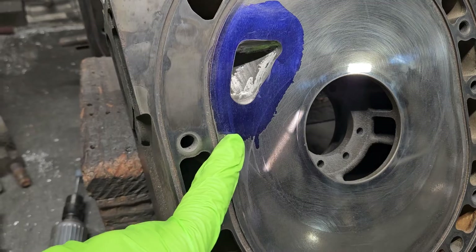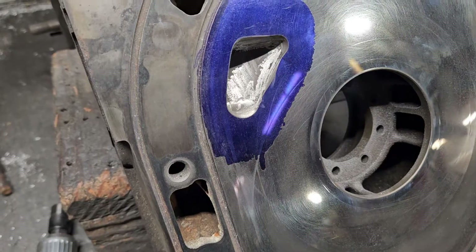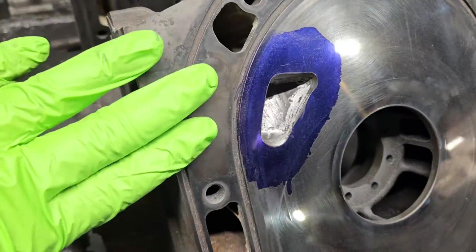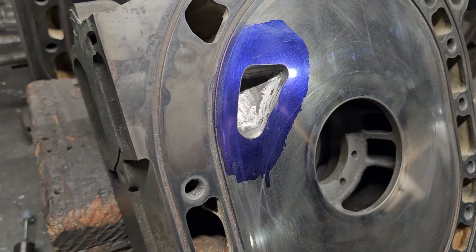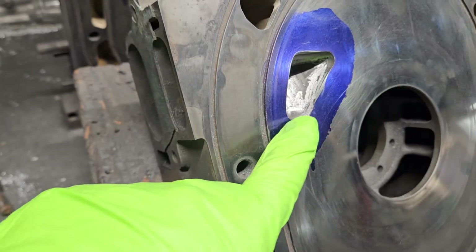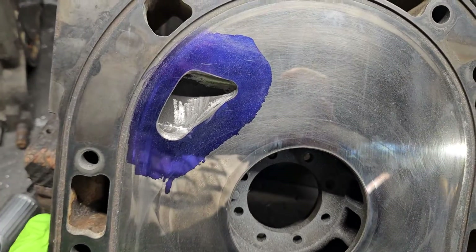I've seen blocks get ruined because of aggressive porting in this area and punching into the water gallery. Although there have been people that attempted to fix those either with brazing or welding, generally speaking it's very difficult to do any type of welding or brazing repairs on these cast components. In our case as a shop that does customer work, if we punched through someone's housing that would be a massive mistake — we can't afford that. We stand behind our work, so we're always careful and aware of this tolerance variance.